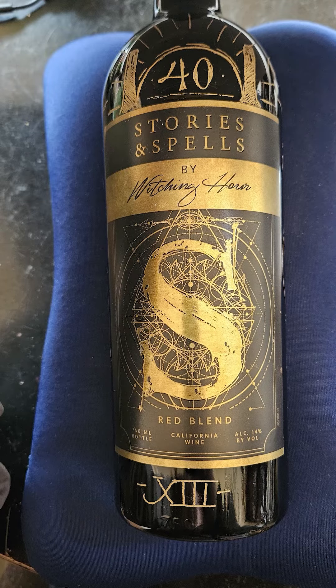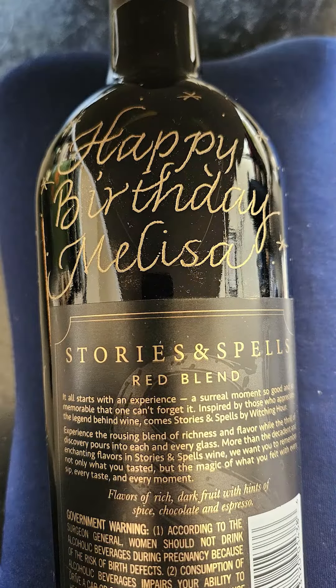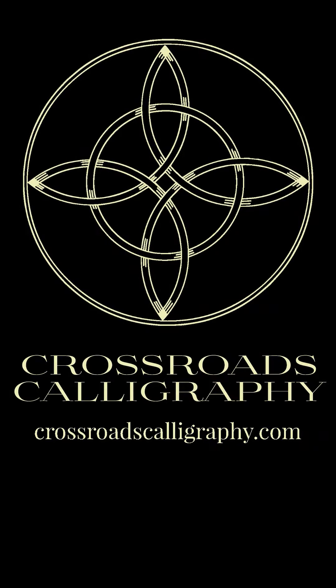So that's kind of behind the scenes of how these are made. For more information you can visit CrossroadsCalligraphy.com. Thanks for watching.